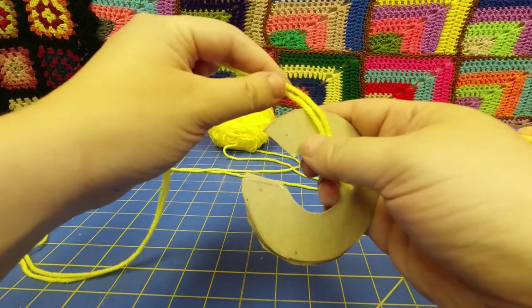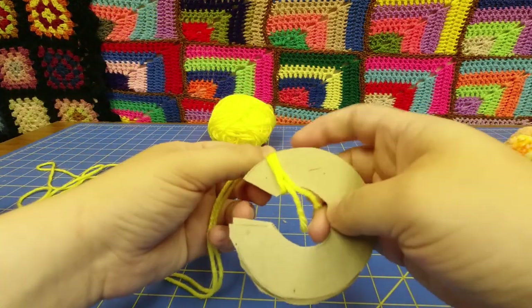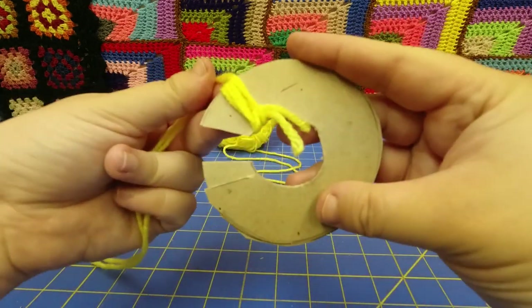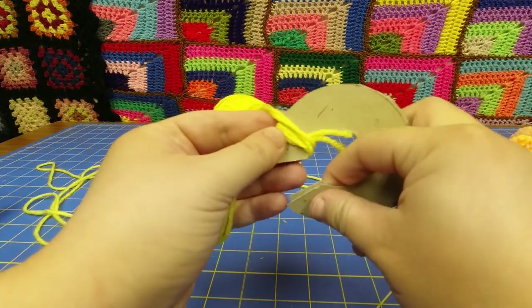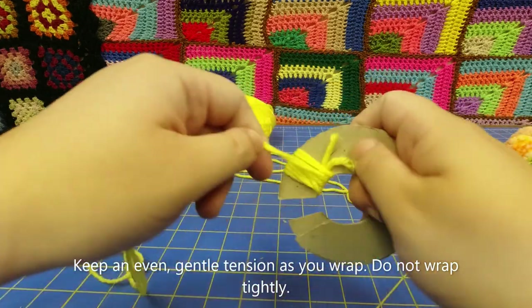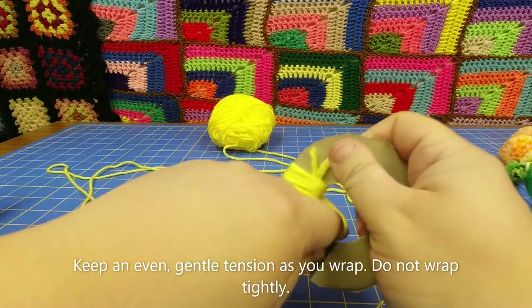I'm going to wrap over that end here — see that? I'll do it again. I'm going to lay my end down and wrap over it to secure it. Like that. Now I'm just going to wrap my way around. It's okay to bend this as you go if it's getting in your way.